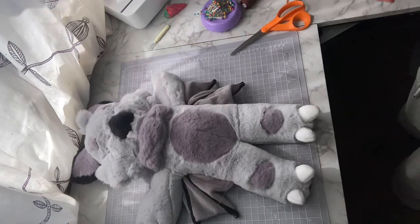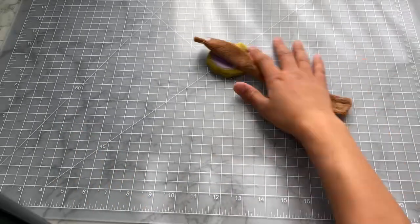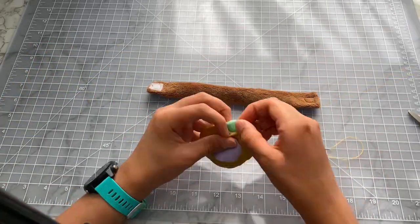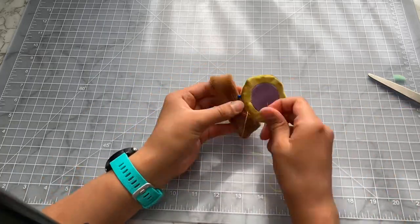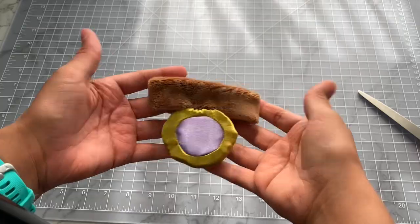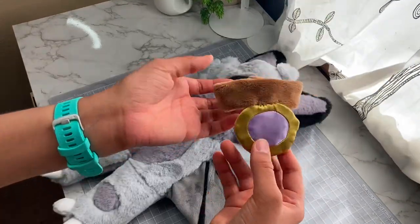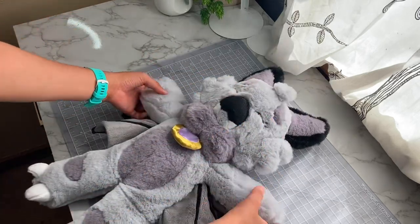Then we'll plop Yesper's neck fluff on and move on to the very last accessory — the amulet. This one was super quick, just sewing up the hole and attaching it to the collar. And with the amulet finished, I'll pick out a few more seams to fluff them up even more. And then I think we're just about done here and ready for the glamour shots.